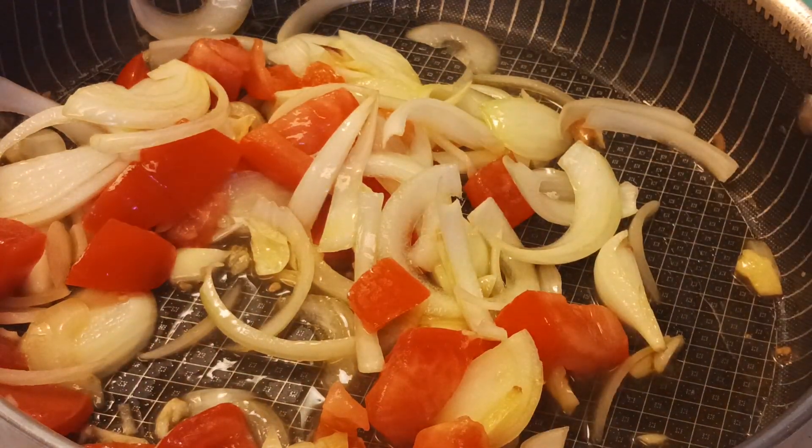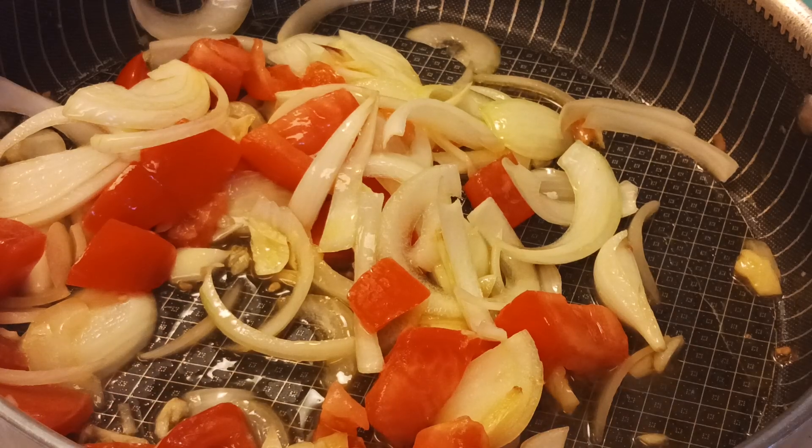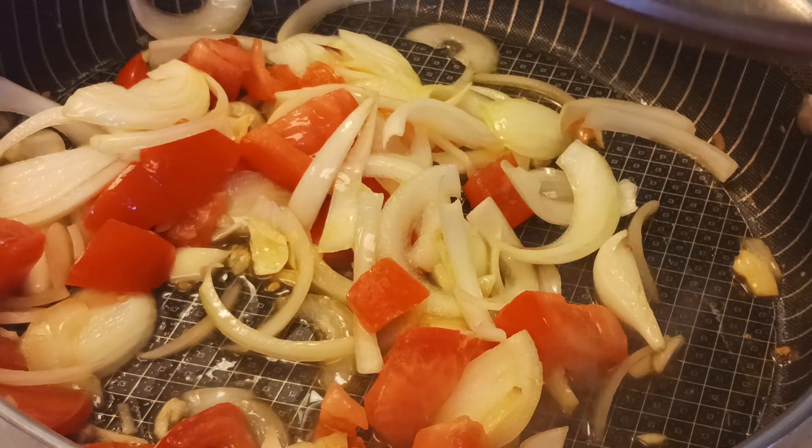So this one, we will just have to cover it. We'll just have to cook the tomatoes first.